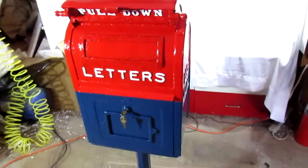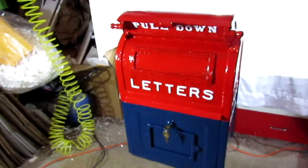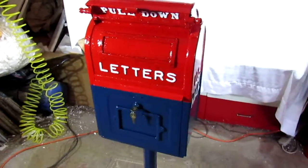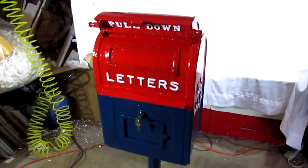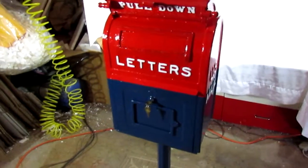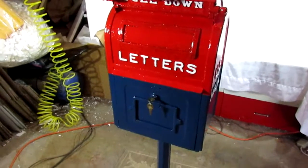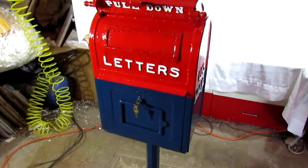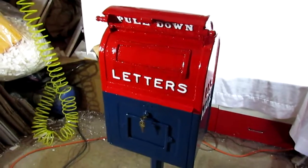We went ahead and painted it to match the rest of the paint scheme that we applied to this box, and we got that information from an online source. There was an official post office notification dated 1955, and we actually printed out a copy of it and we will include that with the mailbox. It talks about repainting the boxes that are still in service at that time, and the proper way to paint them — the paint scheme.